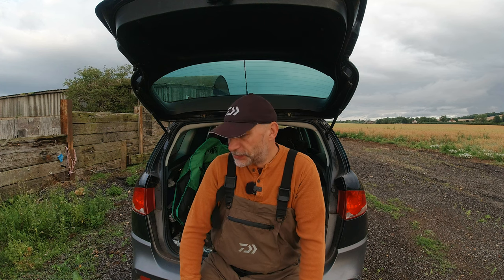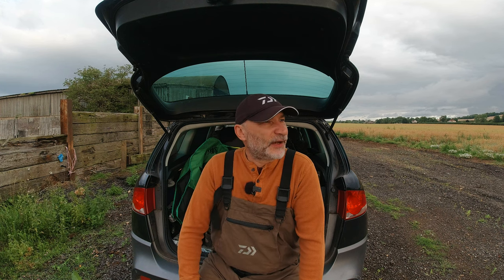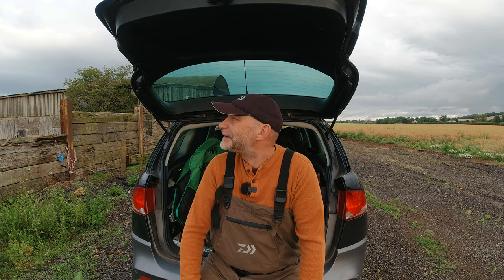Anyway, we didn't get up at silly o'clock to sit here chatting, did we? It's very blustery but I think it's time to get down the river. We'll walk along the stretch, prime a few spots, and then we'll get fishing.